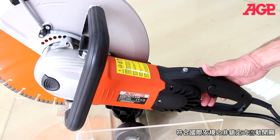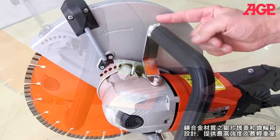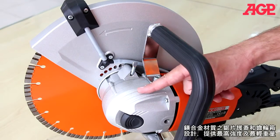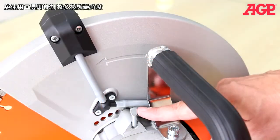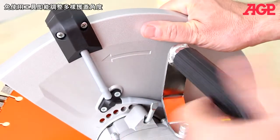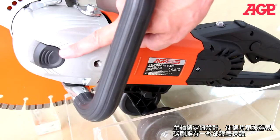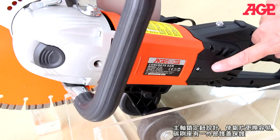The switch is the lock-off type. We've used magnesium alloy for the blade guard and gear case for maximum strength and minimum weight. The blade guard has tool-free angle adjustment. The spindle lock makes blade changes easy and the brushes are externally accessible under these covers.